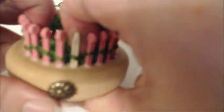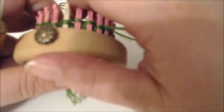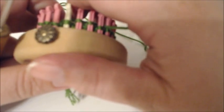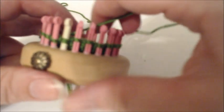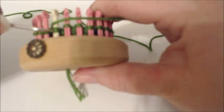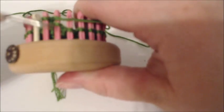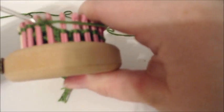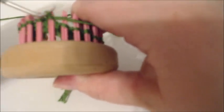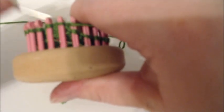We're back to one stitch. Here's how it goes: on row seven it says knit eight, spike, knit four, spike, knit eight. So we're going to knit eight — one, two, three, four, five, six, seven, eight. Then it says spike.